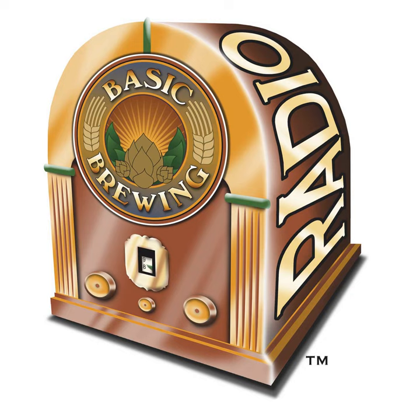Welcome to Basic Brewing Radio for Thursday, October 4th, 2018. I'm James Spencer. Here at Basic Brewing Radio, we're all about homebrewing. This week, homebrewer Brooke Baber takes a cue from his background as a baker and shares his experiment in brewing with wheat and rye flour. Will it result in a gloppy, cloudy mess? Or can we add flour to our brew day ingredient list?